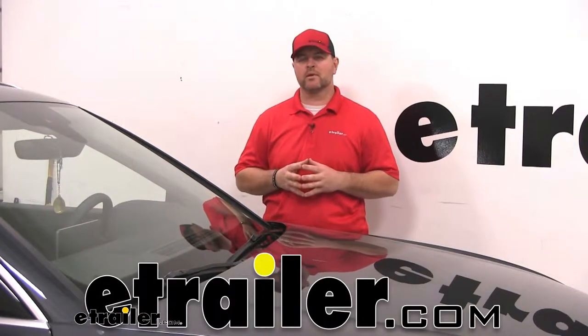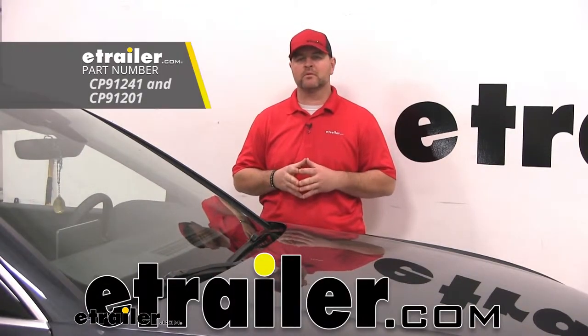Hi, I'm Shane with eTrailer.com. Today we're going to be taking a look at and showing you how to install the ClearPlus IntelliCurve Hybrid Windshield Wiper Blades on our 2018 Audi Q5.